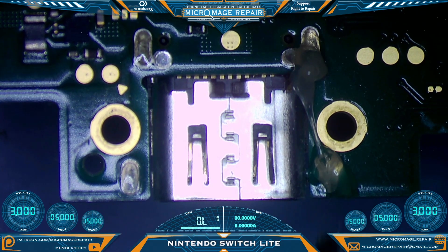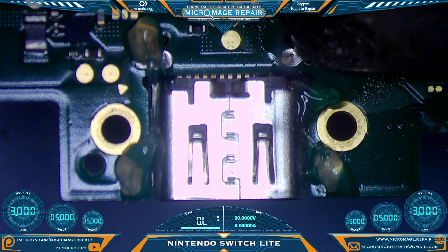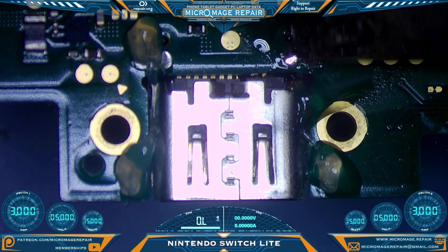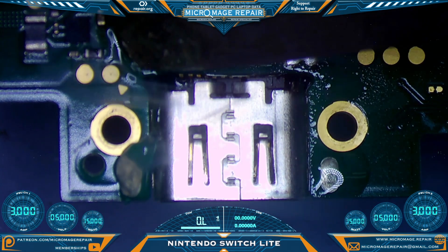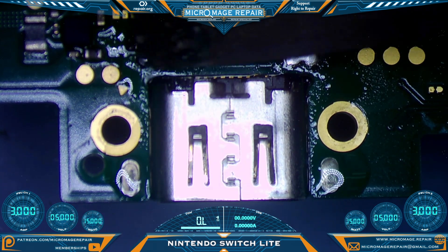We'll flood our anchors with Amtech NC559-ASM flux. Then we're going to flood the anchor components with low melt solder. What I use is a bismuth and tin compound, which is basically what makes low melt, low melt.